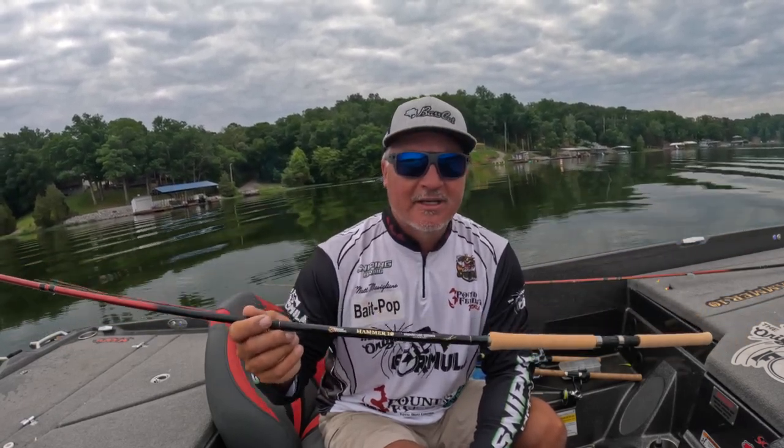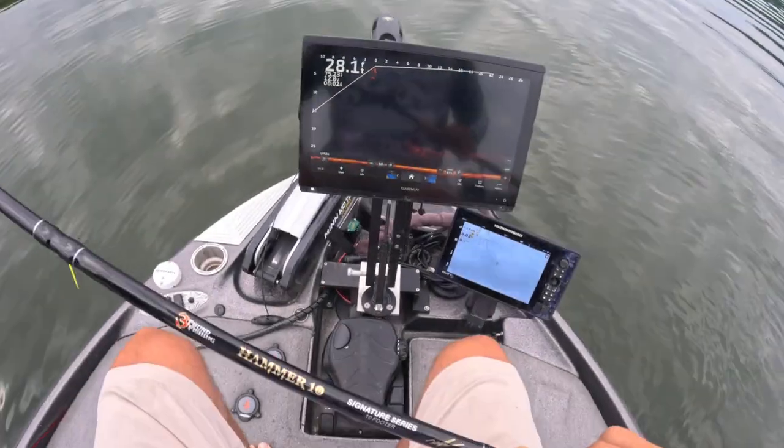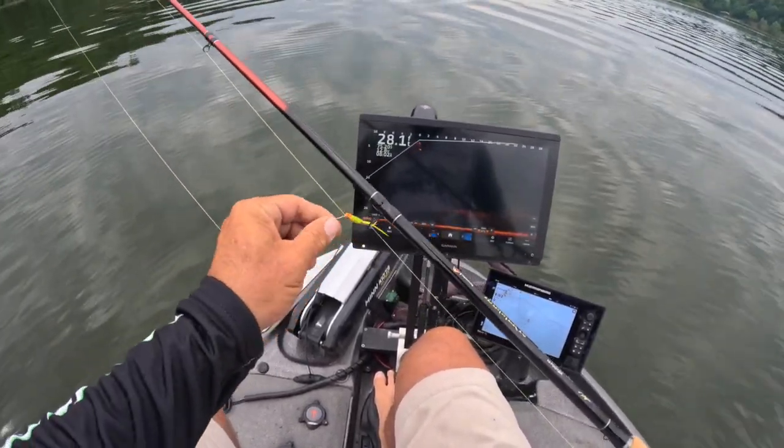This is a robust rod at $79 — it does not get much better than that. One of the things I like to talk about when we discuss the Hammer 10 is that it's extremely fluid.